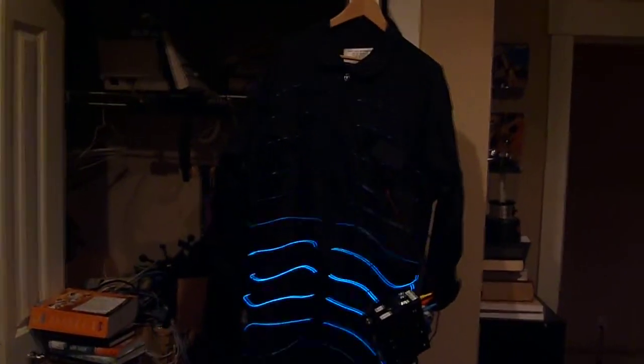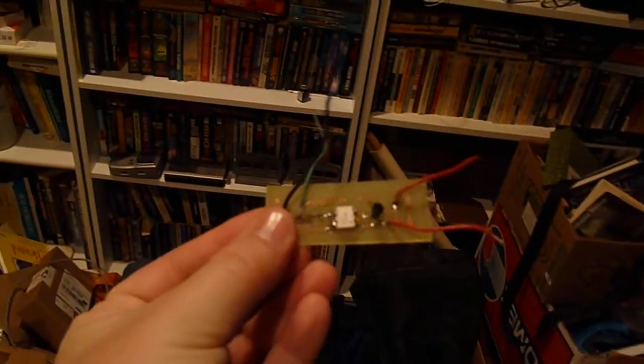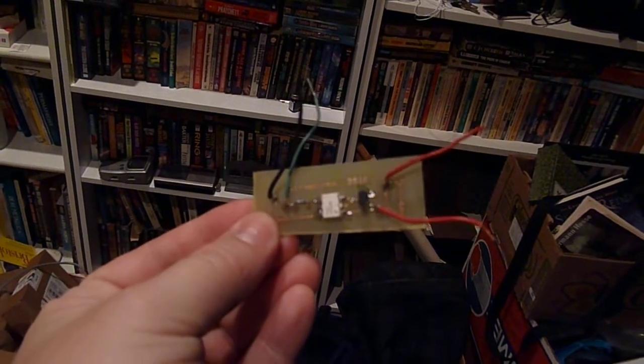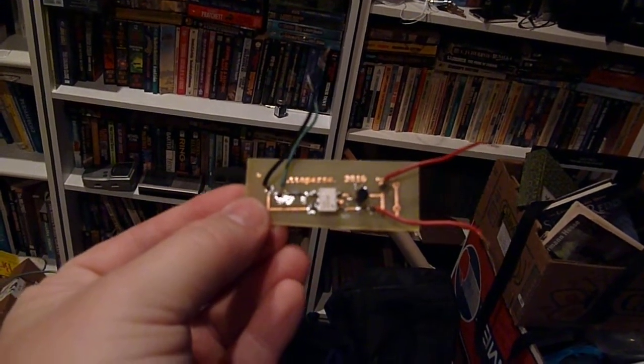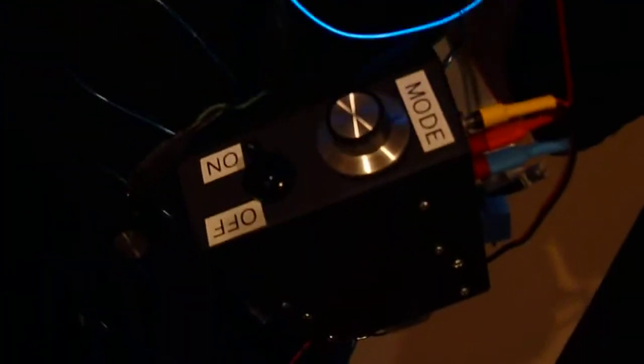It has 21 lines of EL wire controlled from this electronics package mounted on the waist. Inside are three boards that have a total of 24 copies of this simple little circuit, and I'm going to post a link to the diagram for that from the blog. It has an EL wire driver and a battery powering it, but all the interesting stuff is happening in that box of course.